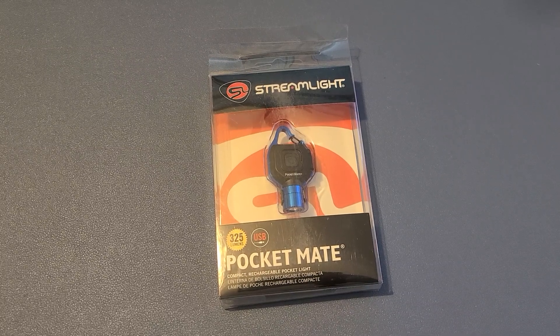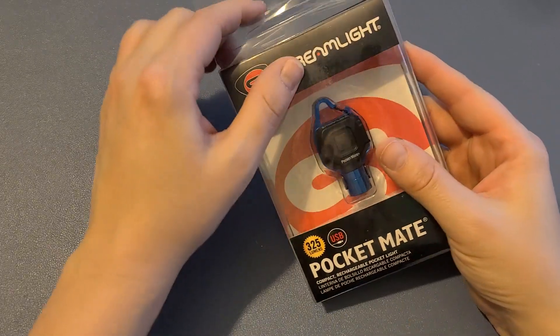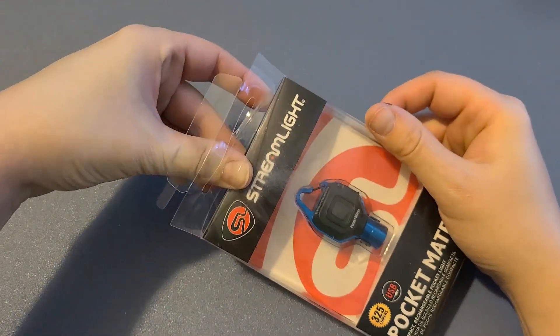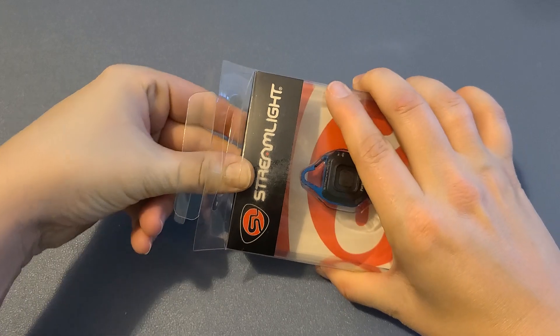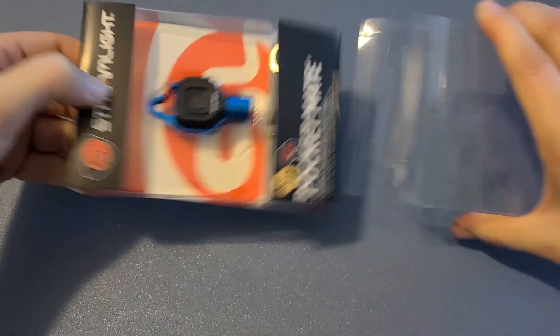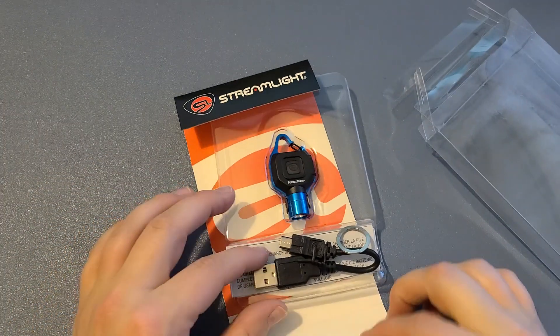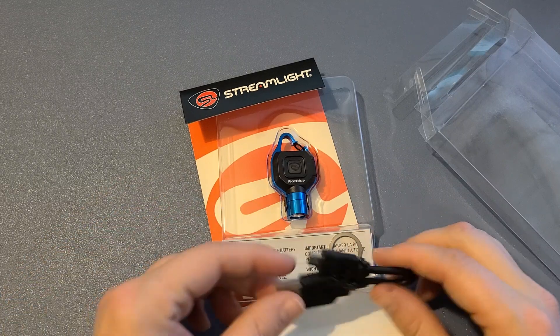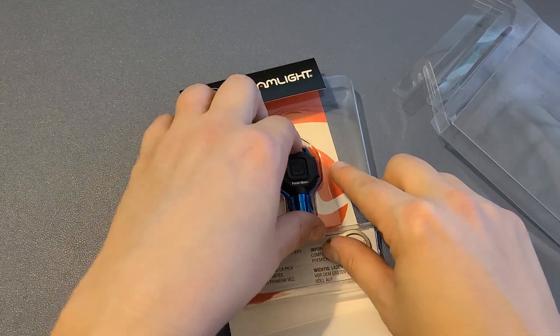This is the Streamlight Pocket Mate — I purchased the blue one, but they do have a variety of different colors. It is USB rechargeable. Getting out of the package is probably one of the most difficult parts of using it. You can see it has the charge port right here with the USB, and the instructions as well.